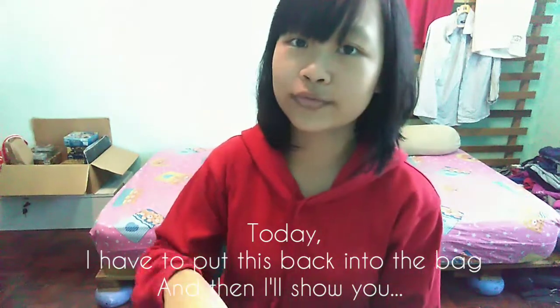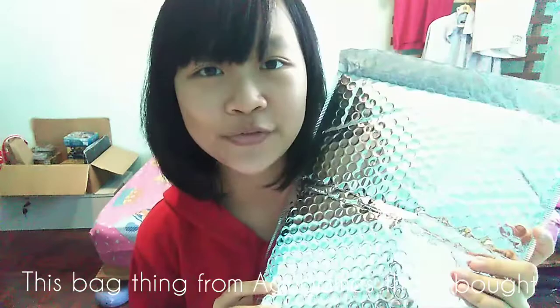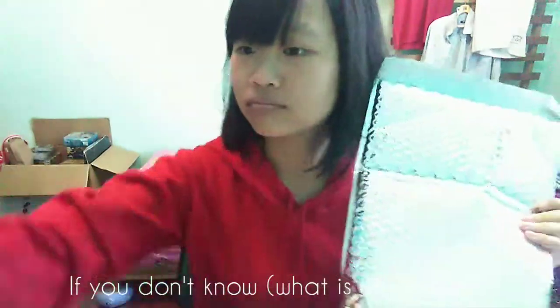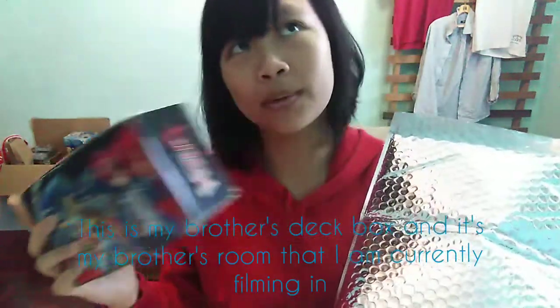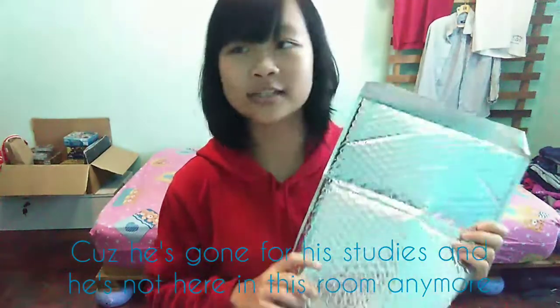I have to put this bag into the bag and I'll show you. This bag thing from Augie Games that I bought — it's for Vanguard. If you don't know, this is my brother's deck box, and it's my brother's room that I'm currently filming in, cause he's gone for studies and he's not here anymore.